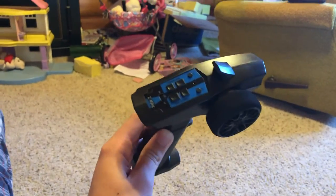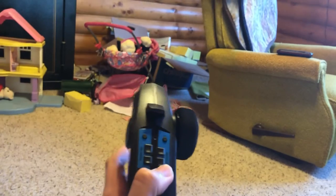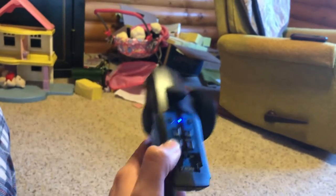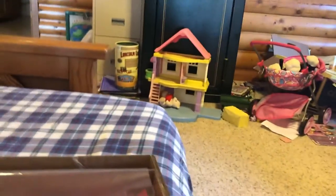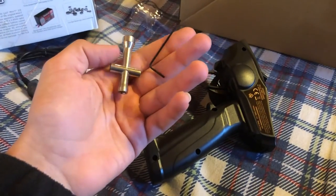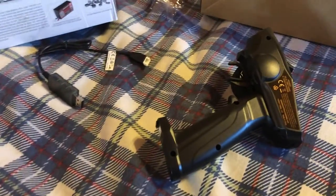I had to press in the little button. But yeah, there we go — here's the controller. Seems to be pretty good. Now let's get to the car. Besides the batteries, it comes with an Allen wrench and a little T-wrench thing for taking the tire nuts off.